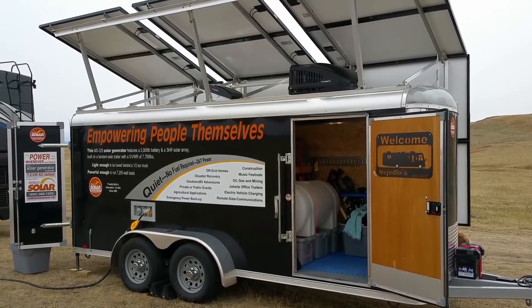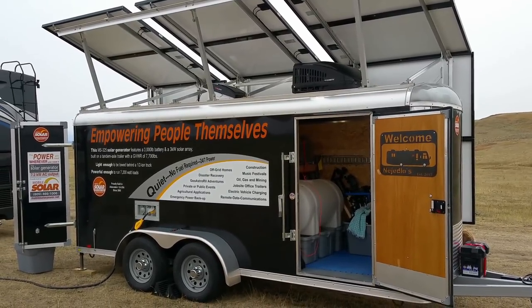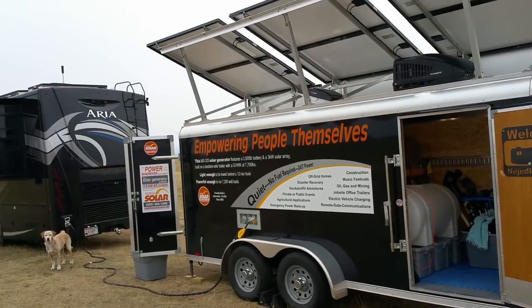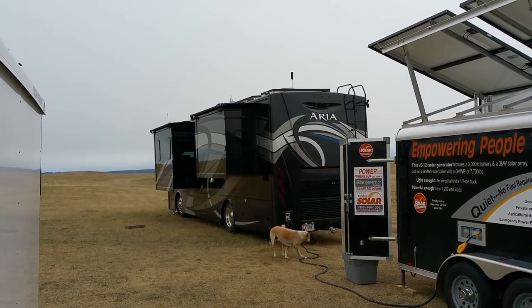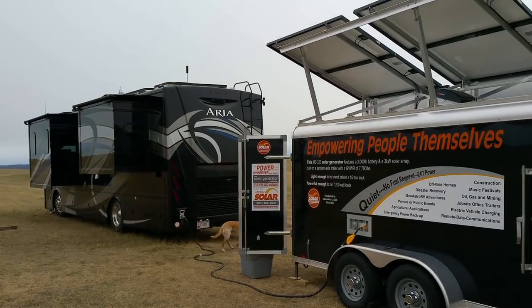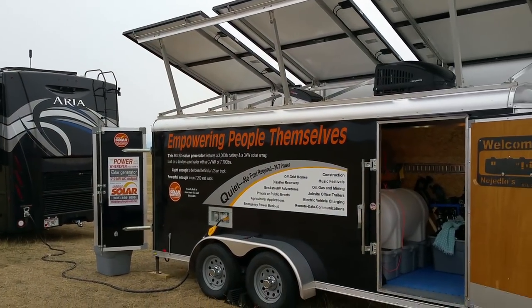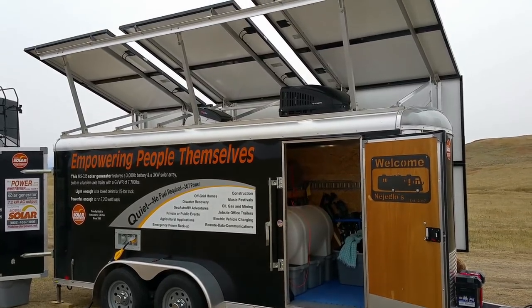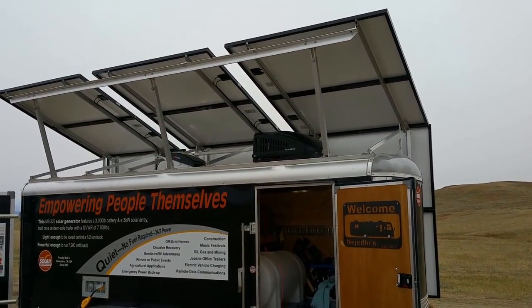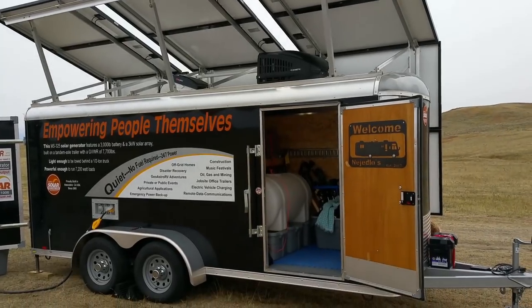Hello everybody, this is Eddie with Mobile Homestead Solar Services, and John and Brenda — we were working on their Class A, putting a monster system on it. They also, for their astronomy, where they give demonstrations and lessons, they have this really huge solar trailer.